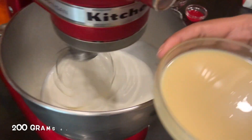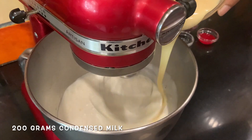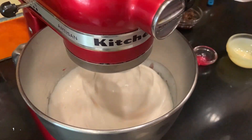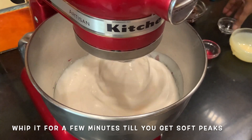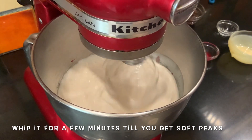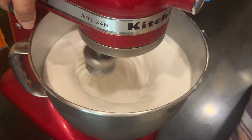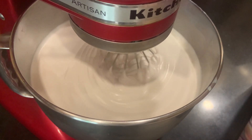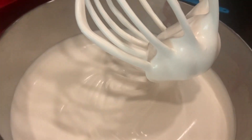While it's beating, we're going to add some condensed milk — I've kept this also a bit cold. Some rose syrup or rooh afza and a bit of rose extract. We are going to whip this till we get soft peaks. So slowly increase the speed to the next level. After you've gone to full speed, slowly start reducing the speed and stop.